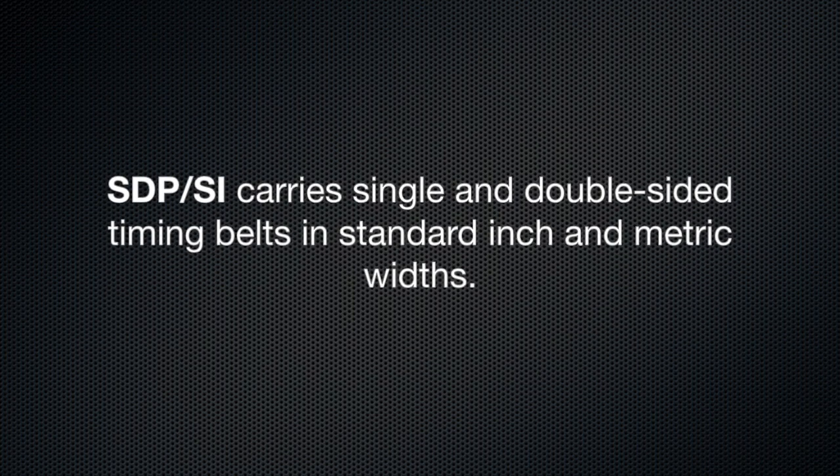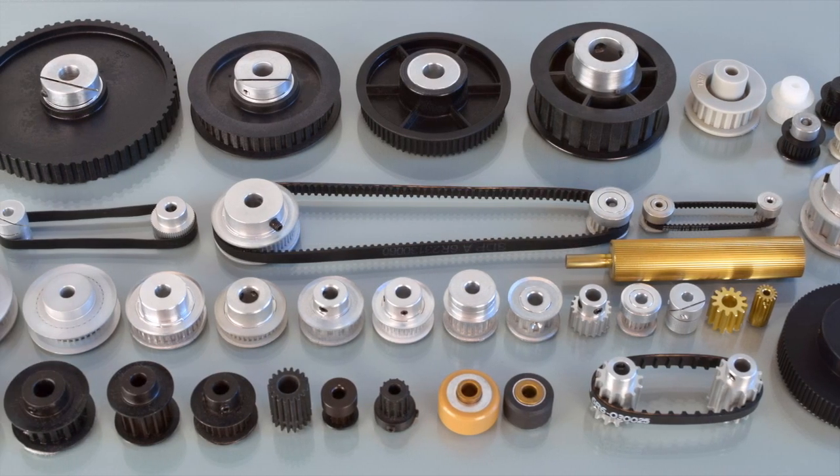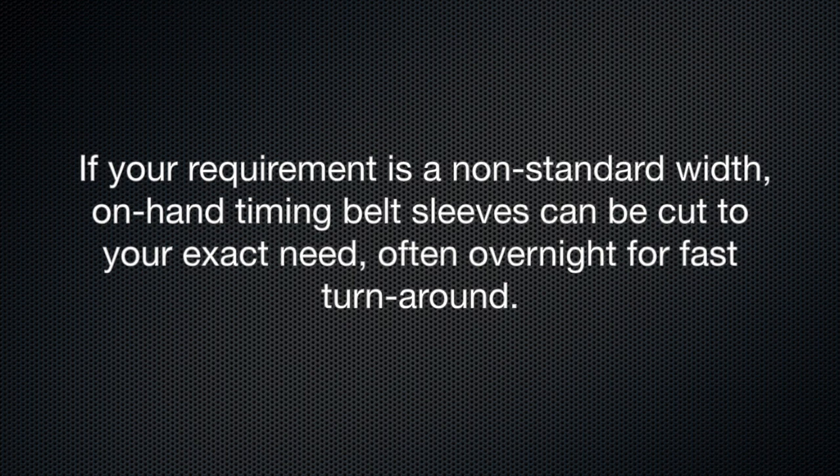SDP-SI carries single and double-sided timing belts in standard inch and metric widths. If your requirement is a non-standard width, on-hand timing belt sleeves can be cut to your exact need, often overnight for a fast turnaround.